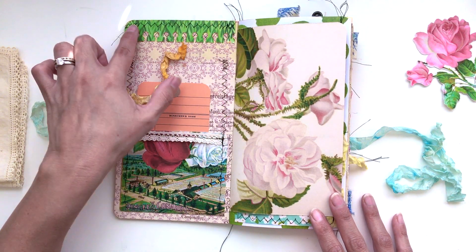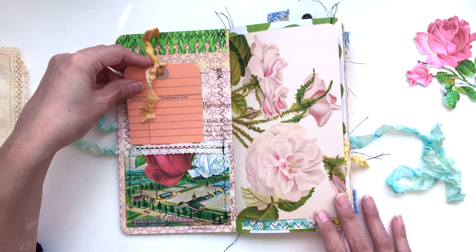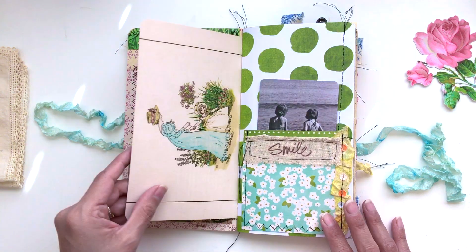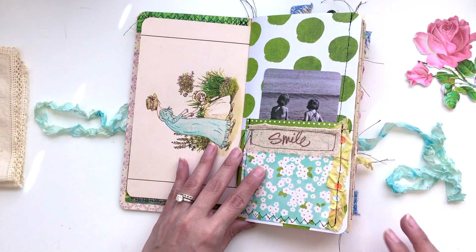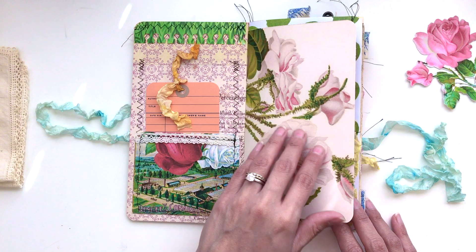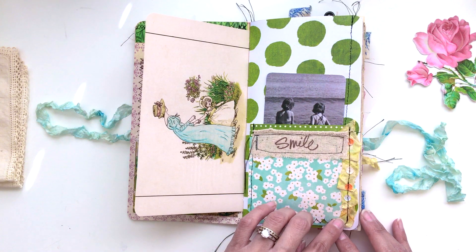It's got some trim up here with some punching, and a library card with more seam binding — of course, because it's so pretty. Here's some floral paper, here's a children's illustration I printed out on cardstock so it's nice and sturdy. You could put a picture, whatever it is that you want.